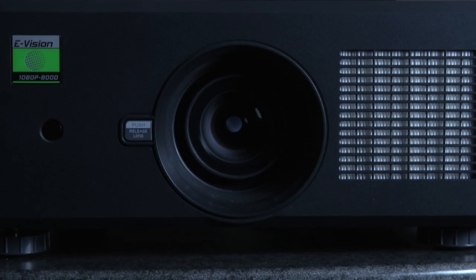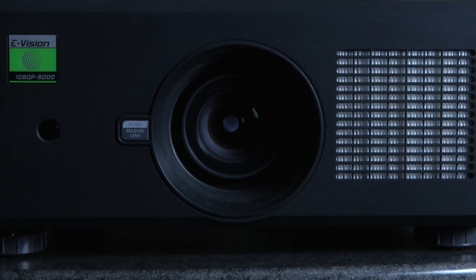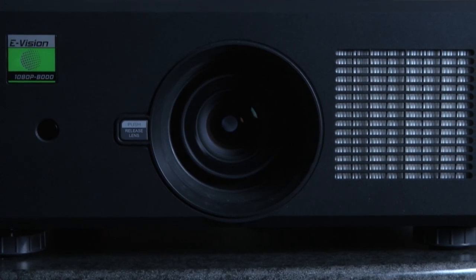How much is this projector and which one are we seeing here today? Super cost effective. We're talking about the E-Vision 8000 — 1080p or WUXGA resolution. Retail price point is going to be under $20,000, configured with whichever lens you need. That's amazing — we're looking at 8,000 lumens. An 8,000-lumen projector for less than $20,000.